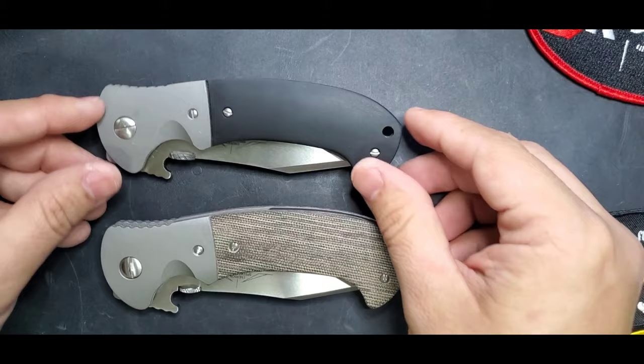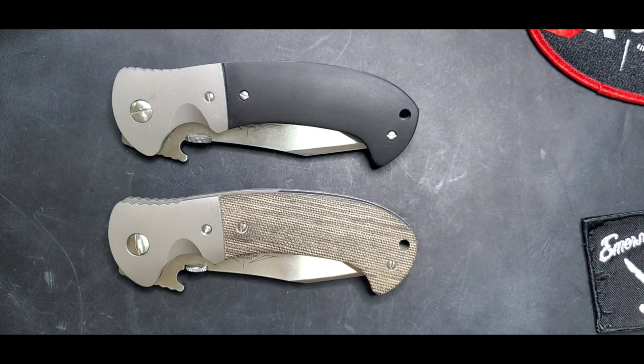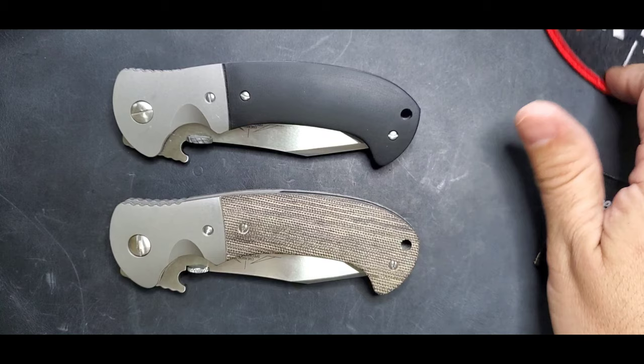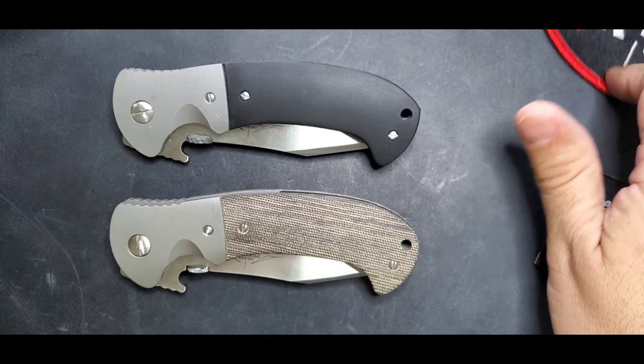Again, an excellent blade — one of my favorites, the Tiger by Emerson. If you have any questions, feel free to contact me through Instagram, YouTube comments, or the Facebook group Emerson Operators. We're always there talking knives and having a blast. Take care of yourselves, have a good one — bye!